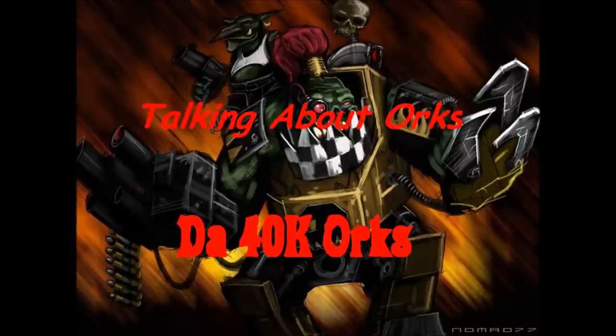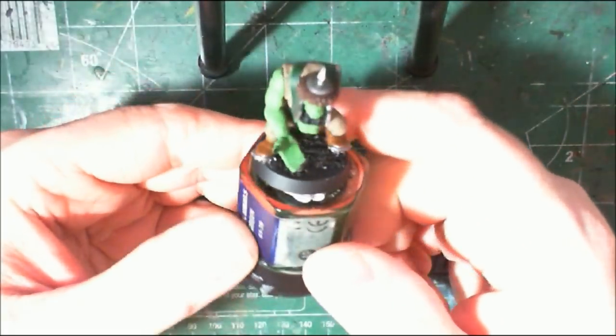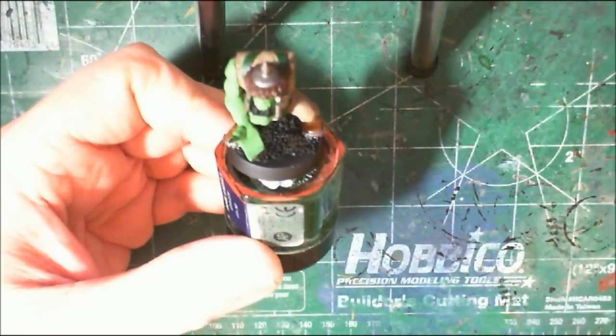You're watching Talking About Orcs. In this episode, we're going to begin talking about painting orc boys.